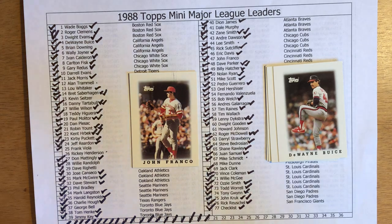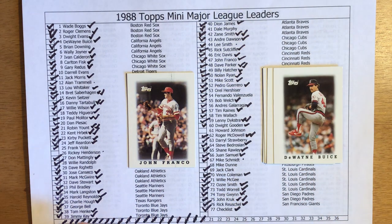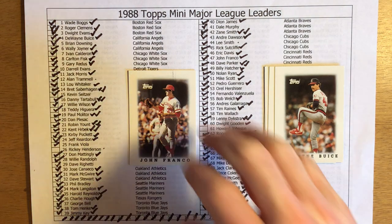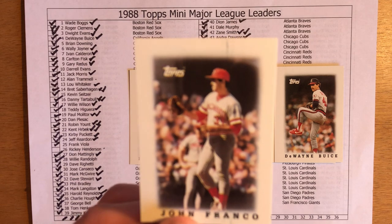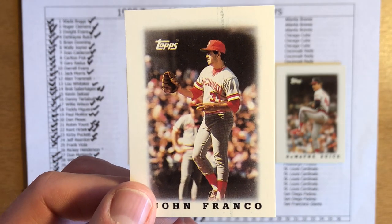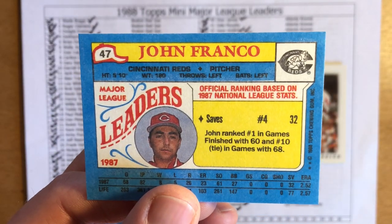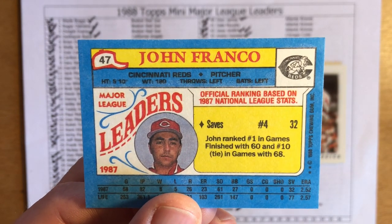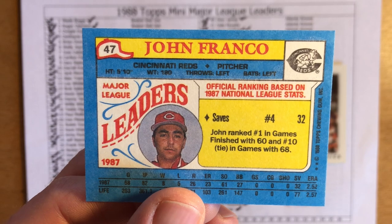Next up we have John Franco, who was a closer for a number of years — came up first with the Reds and then moved on to the Mets. Franco had a number of great seasons and was a perennial All-Star. I believe he finished with over 400 career saves. In 1987 he was a league leader in saves — I think he finished third. Nope, he was fourth with 32 saves, ranked first in games finished with 60, and tenth in games with 68. He had a very lengthy career, pitching well into the 2000s — around 20 to 21 seasons.